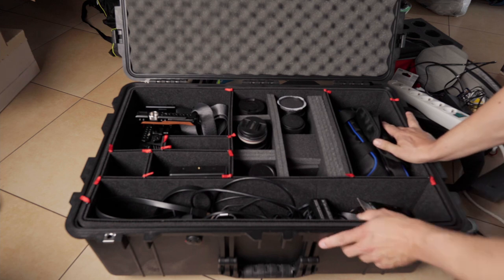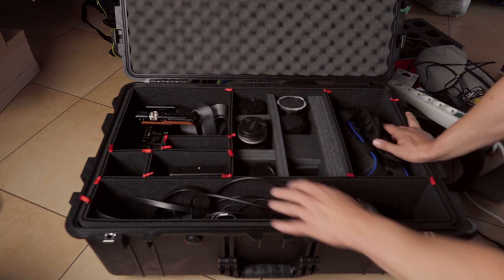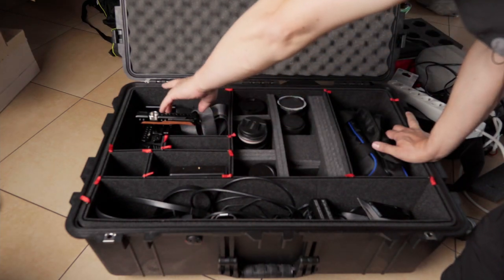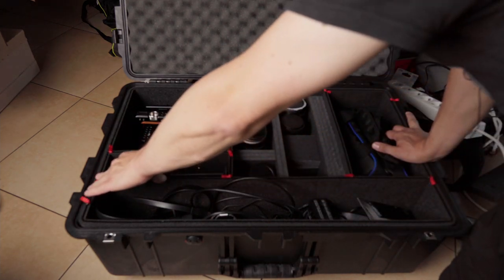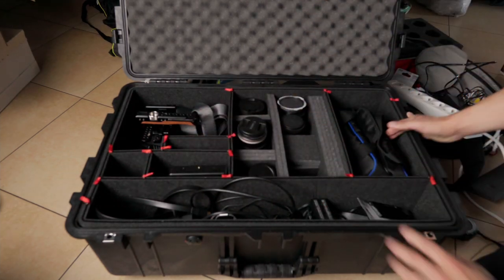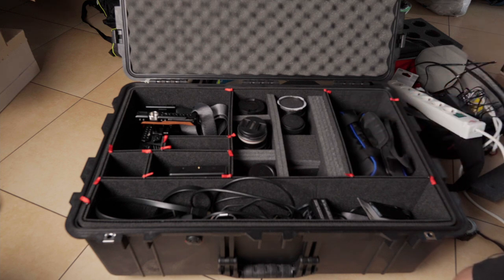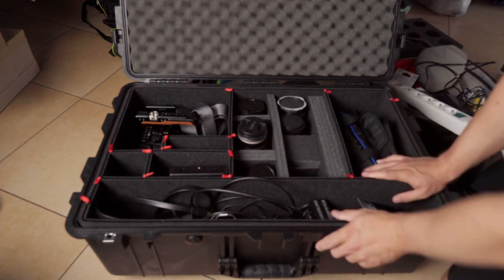I use the small tripod for the A6600 when recording games, along with some lenses and other gear. When I'm going on a filming trip I get the Pocket 6K with all my lenses for it, and most of the time also the A6600 with almost all lenses. Depending on whether I'm shooting wildlife, I take the Sigma, or I can put the micro four thirds scouting gear in a pocket in the back.